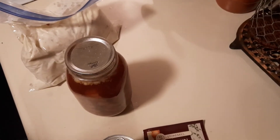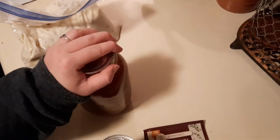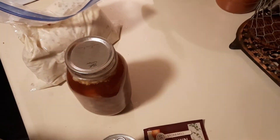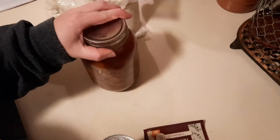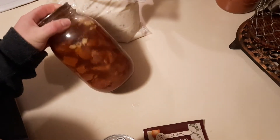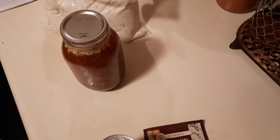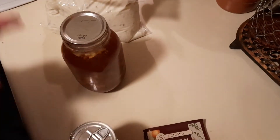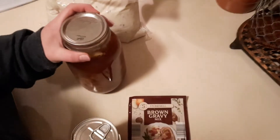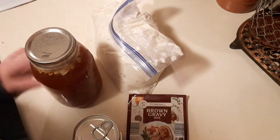Hello friends and welcome back to the Homesteading Housewife. Today I wanted to bring you along for one of the easiest pantry meals you can make. It just reaffirms one of the reasons why I can — canning in general. I've talked about the many reasons why I do it, and one of them is convenience. This is a super easy meal: beef tips and gravy with mashed potatoes.